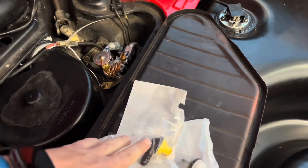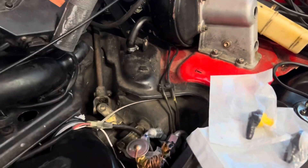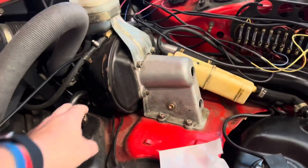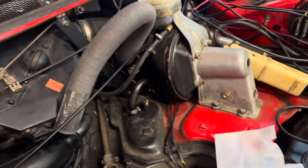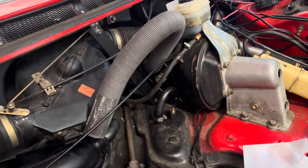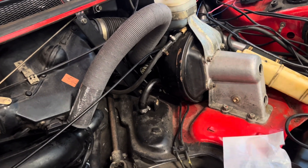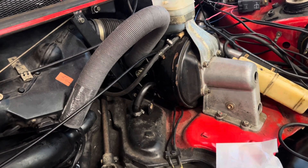It's amazing the things that you forget over time and then need your memory jogged. One of the things I've been trying to sort out — you see this hose here? This hose is going to the mechanical boost gauge. You can see how it's been cut. There are splits in it. Having to replace all that is going to be a gigantic pain in the butt. Has to be a simpler way.